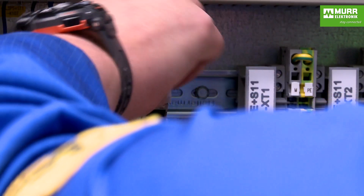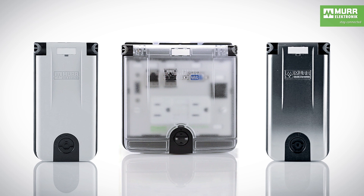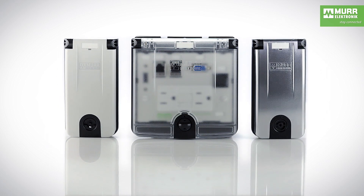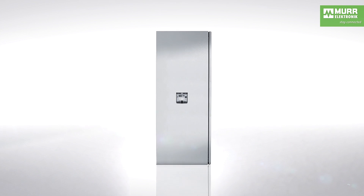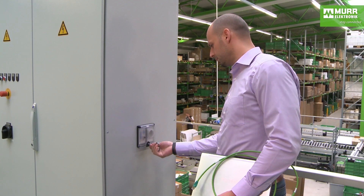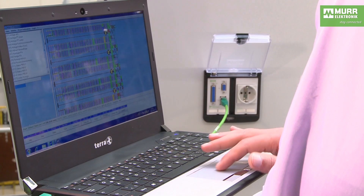However, it doesn't have to be this way. ModLink MSDD is the solution. ModLink MSDD is a programming port system that provides access to the controls without having to open the cabinet doors. You no longer need to wait for the technician, and the degree of protection of the control cabinets remains uncompromised. Simply open the ModLink MSDD cover and plug into the data port for instant access to the controls. This makes troubleshooting fast and easy.